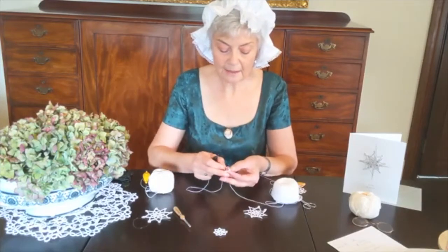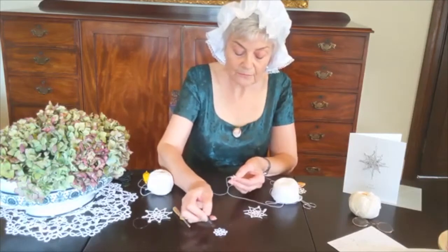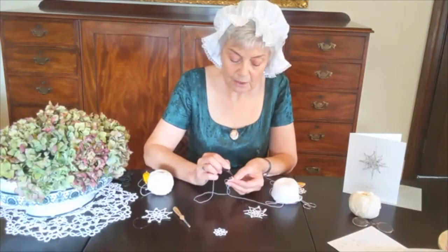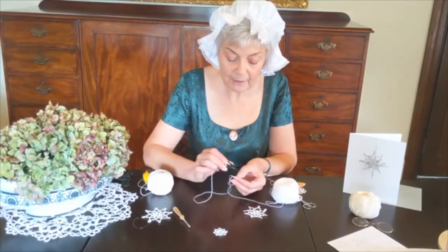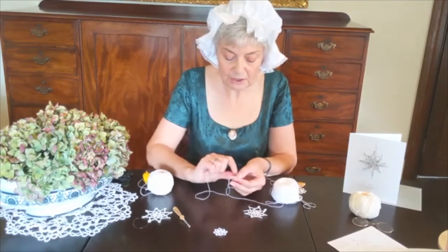To recap for the second round of the snowflake: you're going to make small closed rings — four double stitches joined to that picot — and then the chain that links them is four double stitches, a picot, and another four stitches.